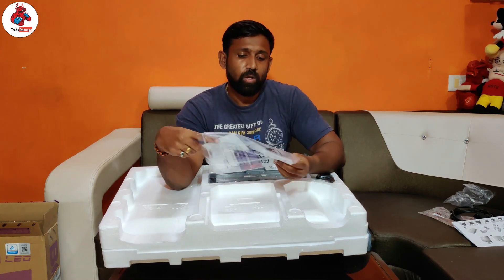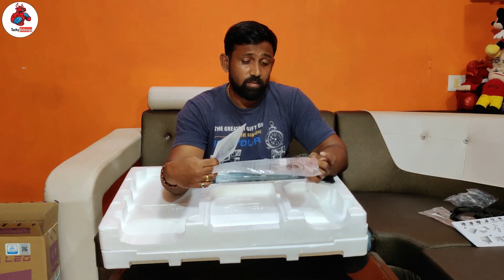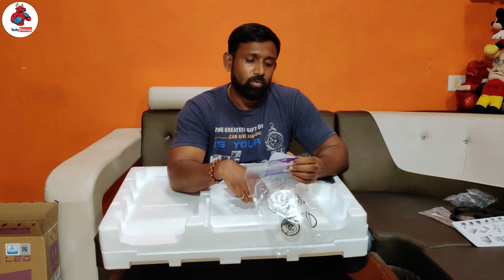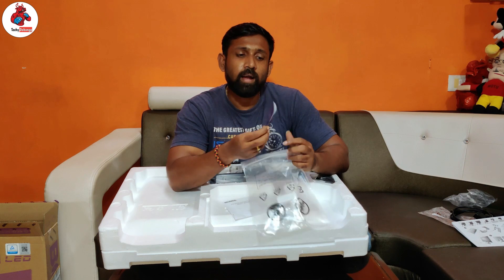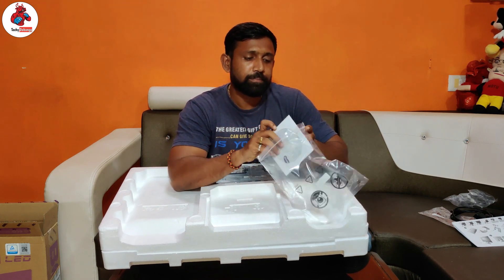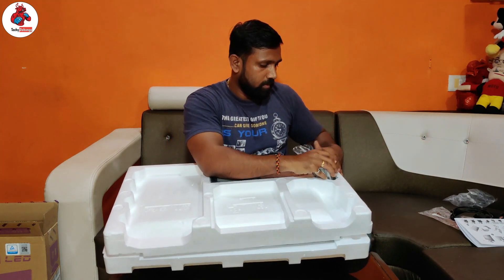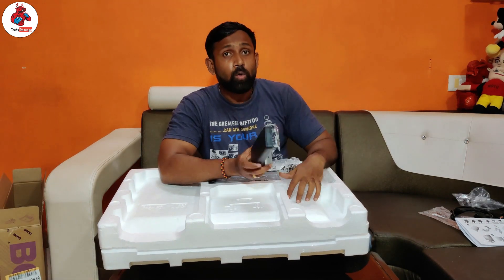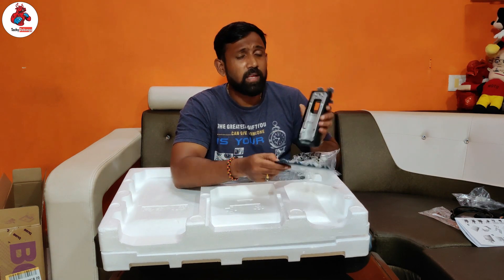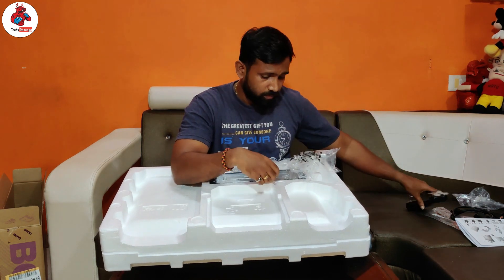It also comes with a CD — basically it has drivers, so if your computer system doesn't recognize the monitor, don't worry. This is also a warranty card. And here is the stand, which has a cable manager inside it.